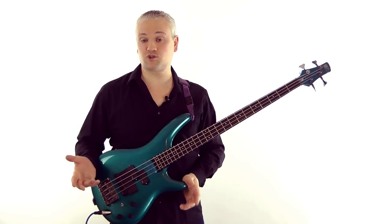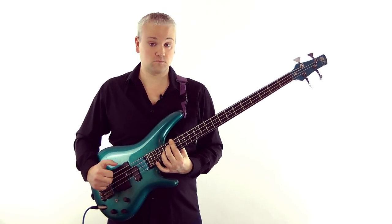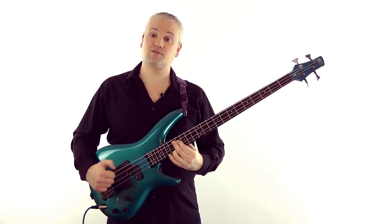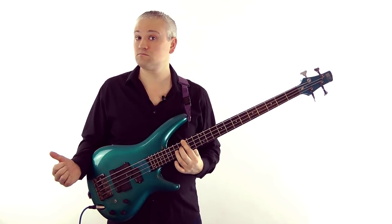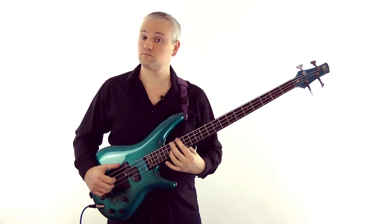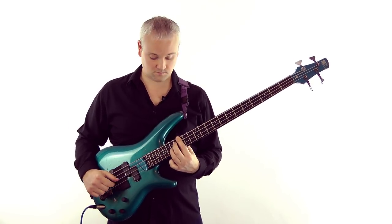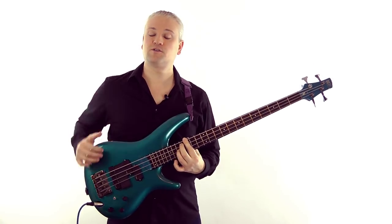If we're in a minor key it's the same thing again, but we're just going to be on a minor chord. So let's say I'm in G minor. There I've got G minor, A minor 7 flat 5, D7 - it's a G minor. The chord progression started on a G minor, the key is G minor, and the chord progression finished on the G minor giving it that sense of resolution. G minor again - the key is G minor.